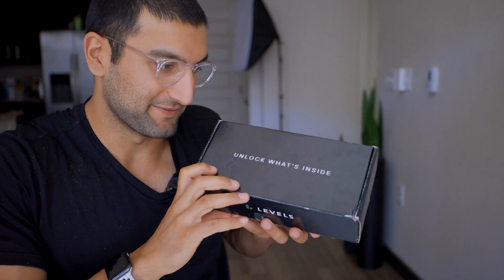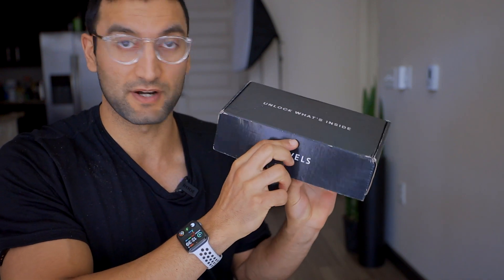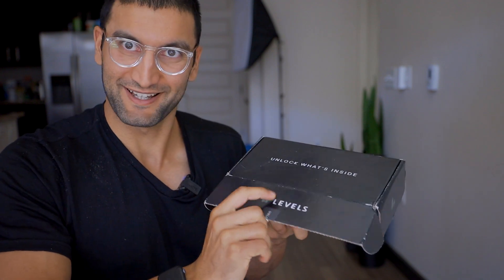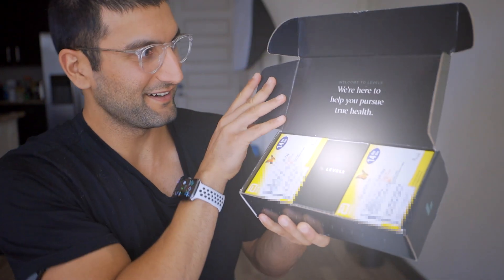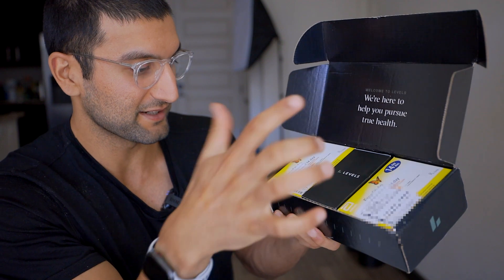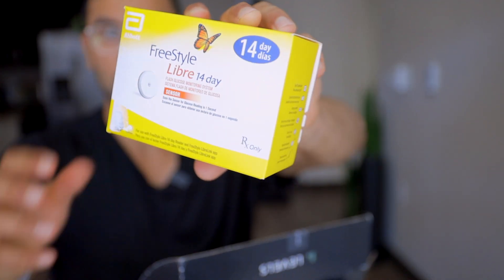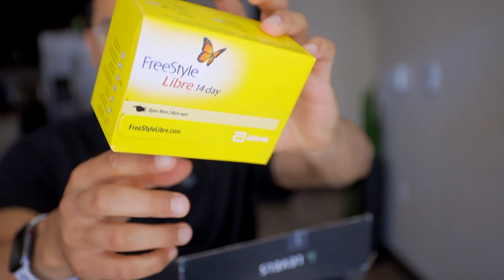Let's zoom in for dramatic effect — this is the actual box it comes in. Very nice black look, with the Levels logo on the front. As we open this box, here it is. They have the two Freestyle Libres right here. Obviously they're prescriptions, and we have the Levels device in the middle with the two Freestyle Libre prescriptions by Abbott Labs. You wear these for 14 days. It was $3.99 for a month, and there's no plan after that — it's kind of month to month. They give you two in the box.